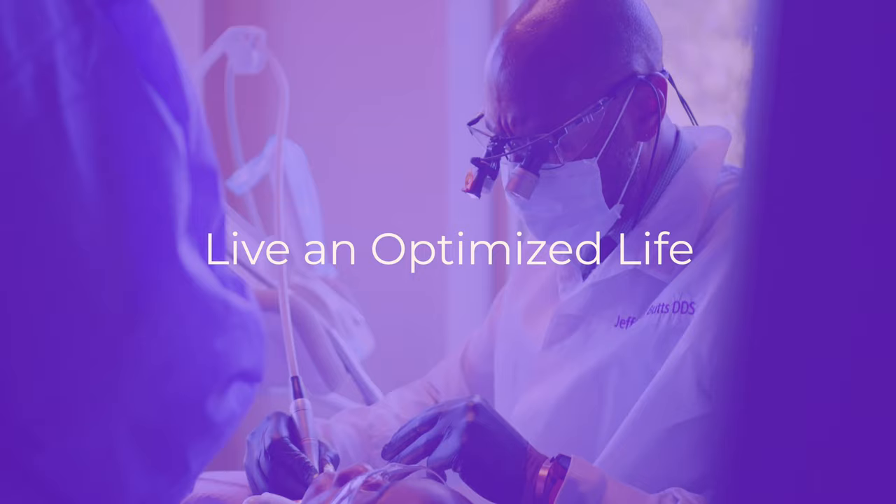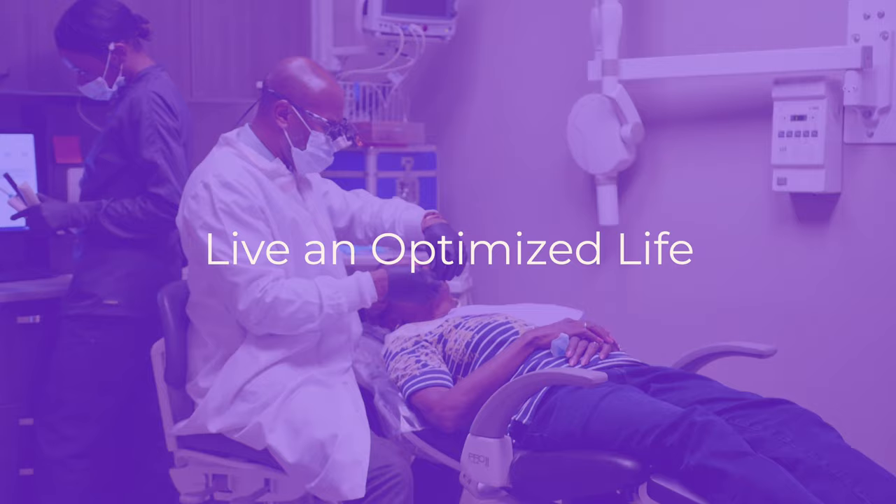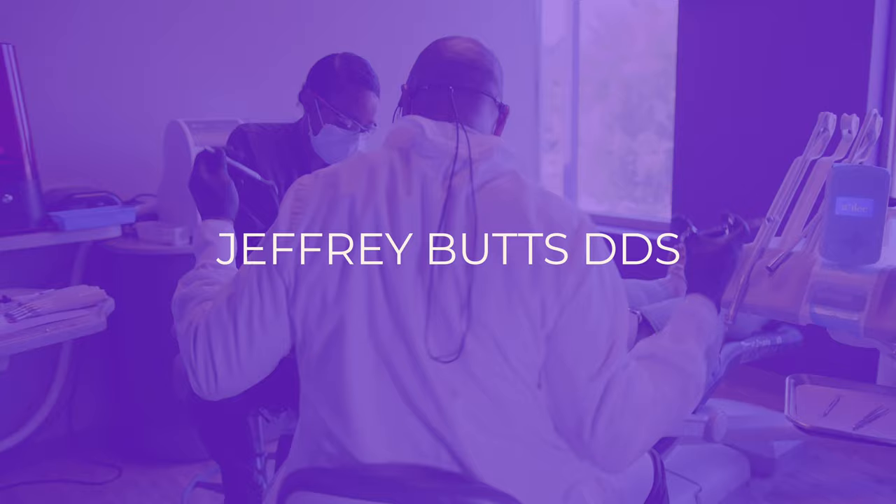We're back with another episode from the kitchen. Let's make an old blood type meal. Hi, my name is Jeffrey Butts and I'm a doctor of dental surgery. This channel is all about health and wellness for you to be healthy and wealthy. And today we're doing one of my favorite segments. We're back in my kitchen and I'm making another old blood type meal.